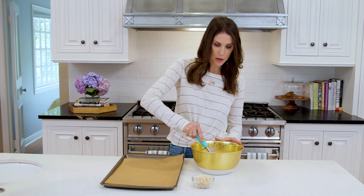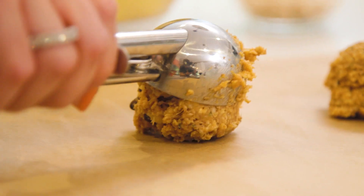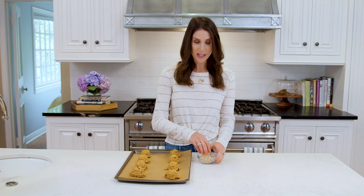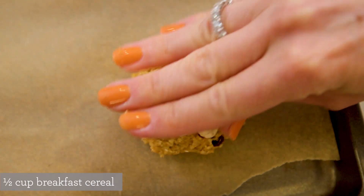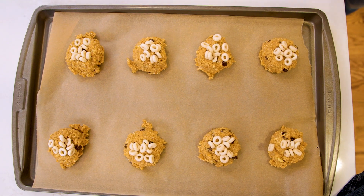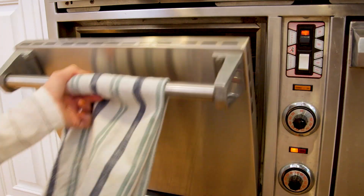Now I'm going to put my batter onto a parchment-lined baking sheet. I'll use an ice cream scoop because when I was making matcha muffins, every one of you commented that this is what I should scoop with, so I'm doing it today just for you guys. And then finally I'm going to add a little bit of cereal on top — totally optional, but it's kind of a fun take on breakfast cookies. Today I'm just going to use some O cereal.